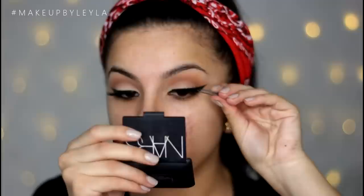I'm creating a nice thin line on my lid and connecting it to the wing. I really like this simple wing — it's nice and thick towards the end but thinner on the lid. Then I'm applying a pair of Islay 126 false lashes onto my lid with some tweezers.